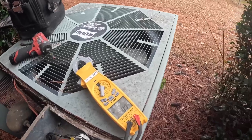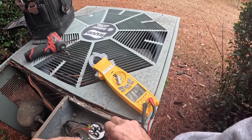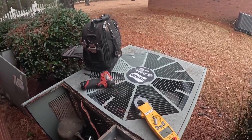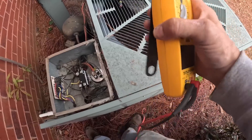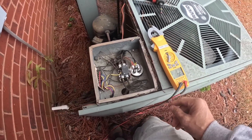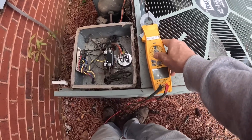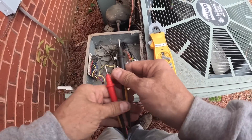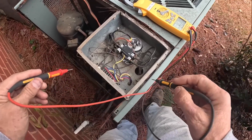As you can see here, we have no power — nothing to ground — which indicates that inside we have a tripped breaker. So right now I'm checking for continuity to ground, a direct short.